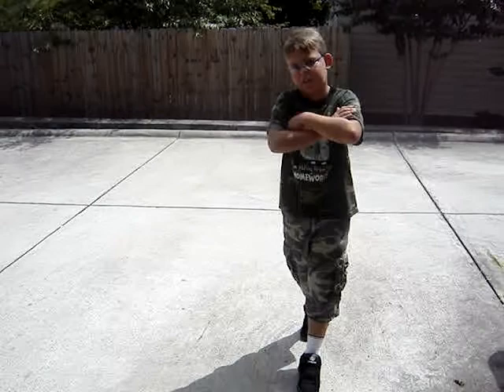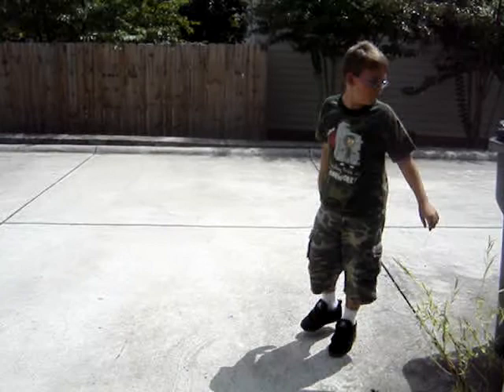Oh hi there! I'm with my Heelys and I'm going to learn you how to heel. Okay? Let's go.